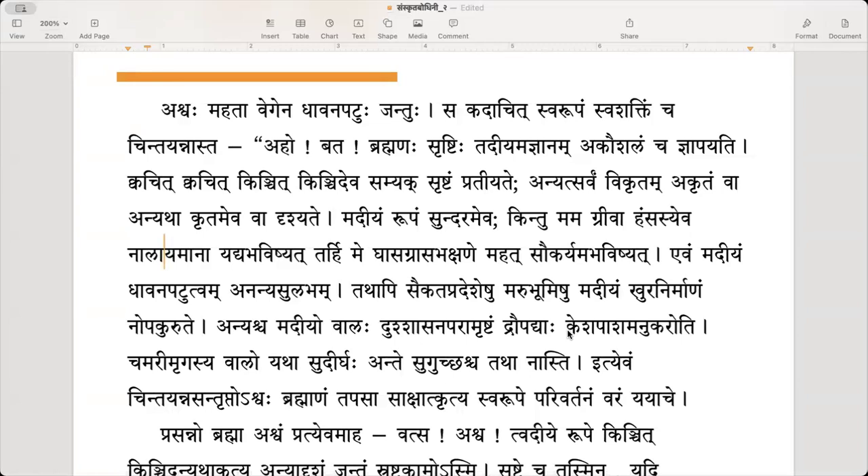Grasa bhakshane — in the eating of grass. Grasa means handfuls of grass; it would have been easy to eat bunches of grass. Mahatsaukaryam abhavishyat — it would have been very comfortable. This is hetu mat bhavaha, so lrng lakaraha is used for hetu and hetu — the conditional mood.